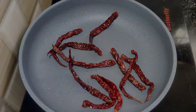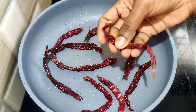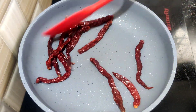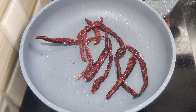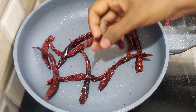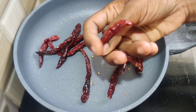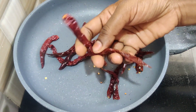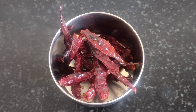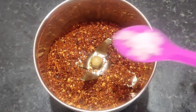Then fry it in medium flame for 3 minutes. Then fry it with crispy mix and fry it for 2 minutes. Start mixing in the mix. Add dry powder.